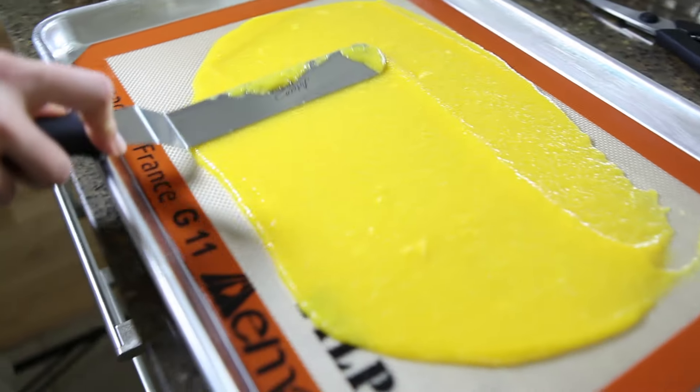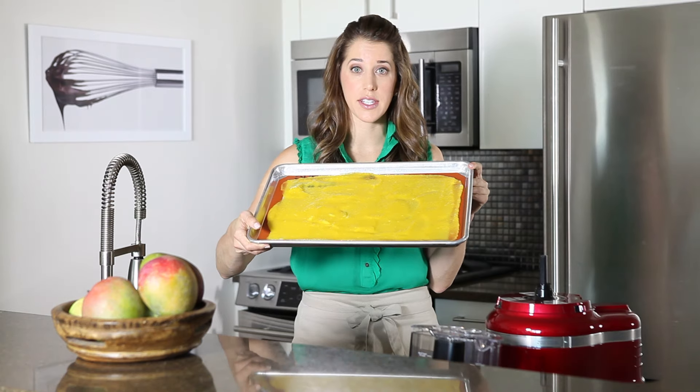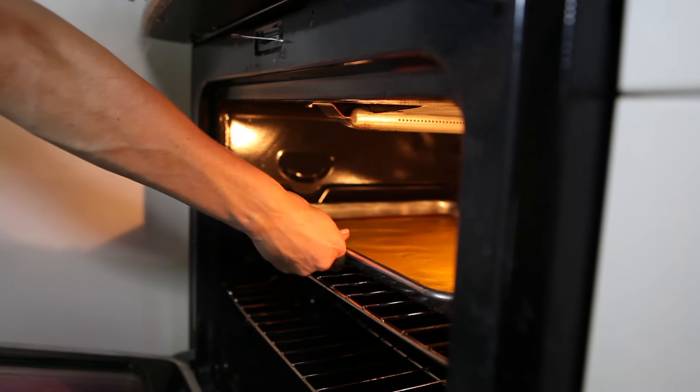Using an offset spatula, you're going to spread it to about an eighth of an inch thick. Then this is going to go into a 175 degree oven, which is actually going to dehydrate the fruit — it's not actually going to cook it, but it will become very sticky and like the consistency of fruit roll-ups.